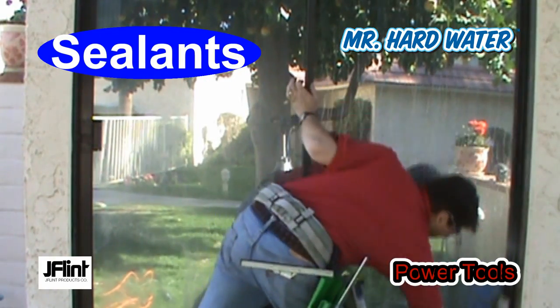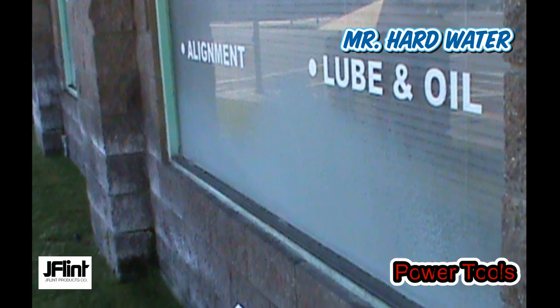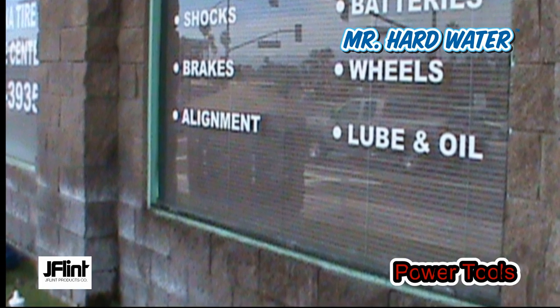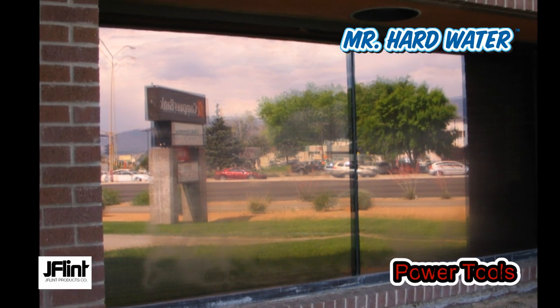Everyone experiencing hardwater damage is faced with the same decision: should I restore it or should I replace it? Until now, there hasn't been a cost-effective solution for removing hardwater damage.